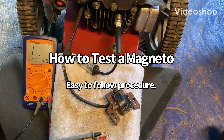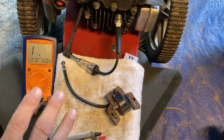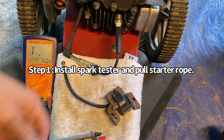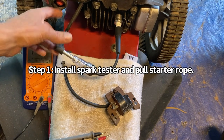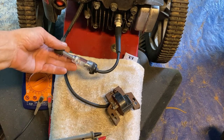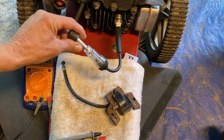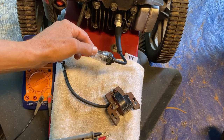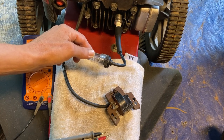If you follow these four simple steps, I guarantee you can completely troubleshoot the magneto on any small engine. The first step is always to install a spark tester in line with your spark plug lead and your spark plug. This isolates your magneto, and by installing this and pulling on the rope and looking through the sight glass, if we see an orange flashing light, that means our magneto is working.